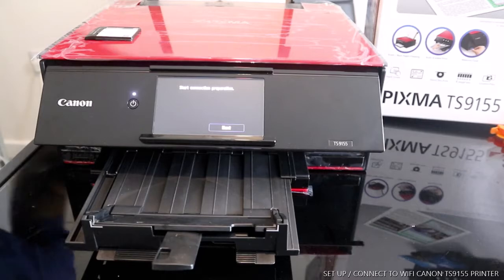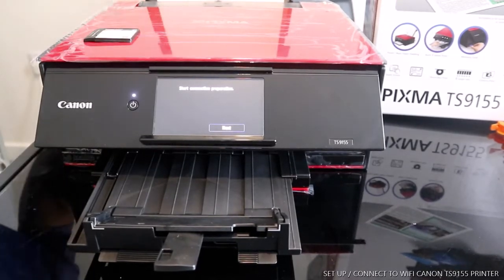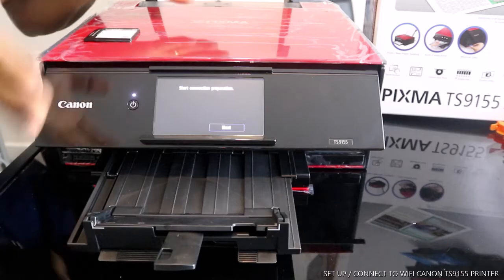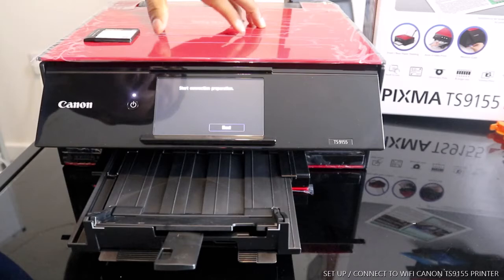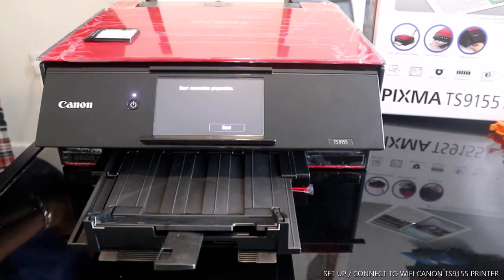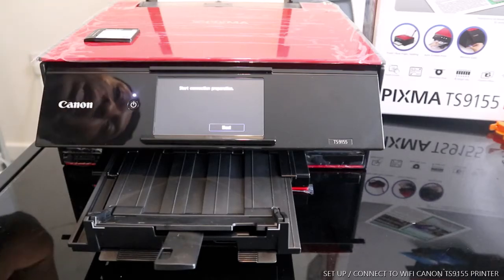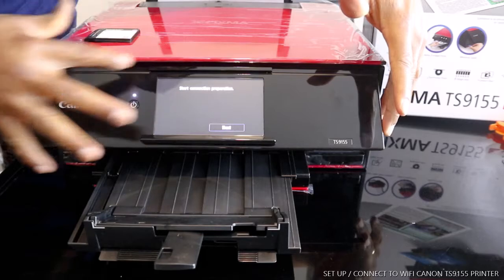Hey guys, welcome to Vinyl TV. If you are new to this channel, please consider subscribing — thank you very much for stopping by. I want to show you what we got here: the Canon Pixma TX9155. This baby is nice — it's got good technology, and I like the format and the soft screen.